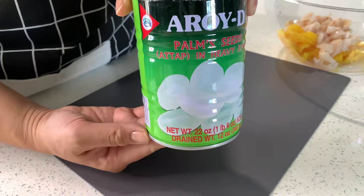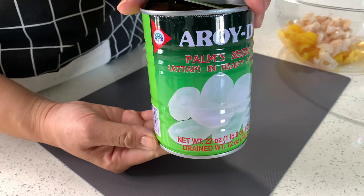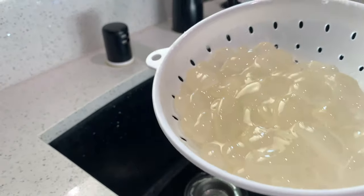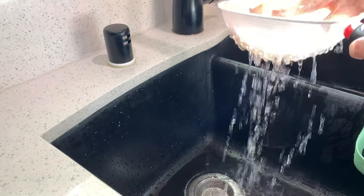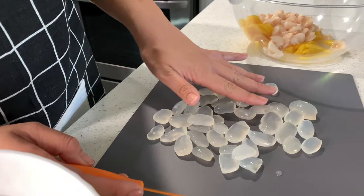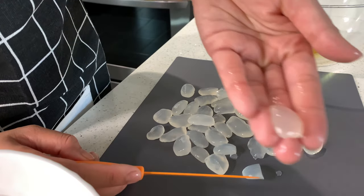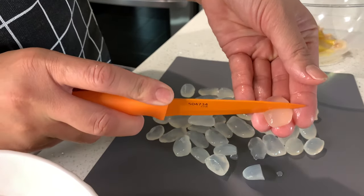With the palm seeds, I don't preserve the juice they come in because it tastes bitter, so I just drain it. This is how they look out of the can — you just rinse them off. Since we have little ones in my family, I'm going to go ahead and cut them in half.